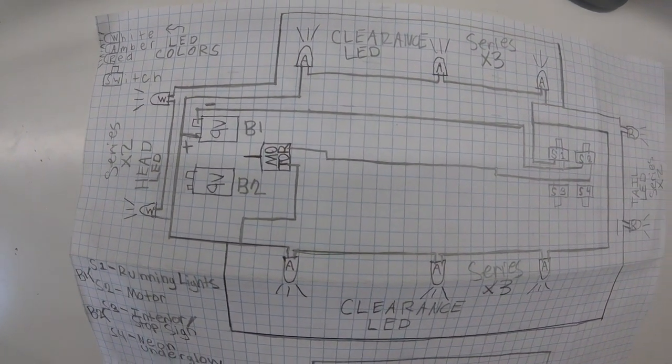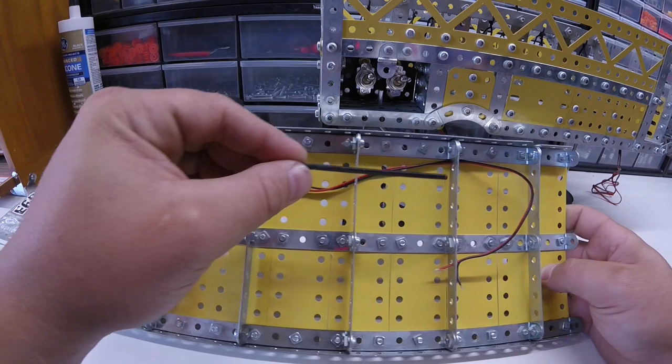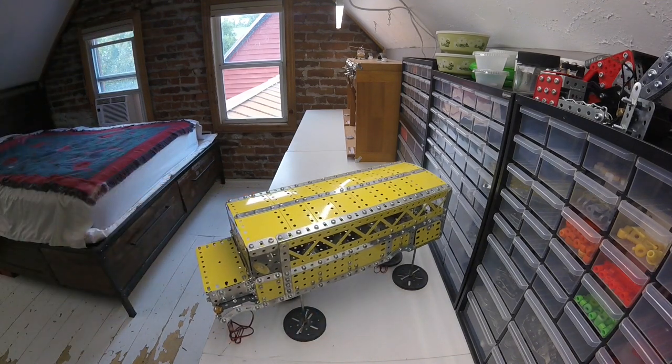My main holdups on this model are getting the wiring completed and figuring out the tires — those are the hard parts. Once I figure those two things out I can bolt the lid on and call it good. Thanks for watching the video and stick around to see the school bus when it's complete. See you on the next one.